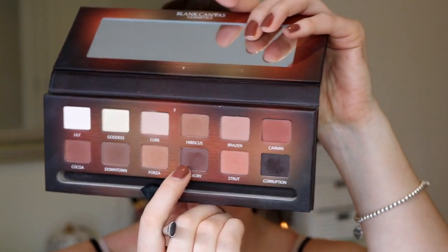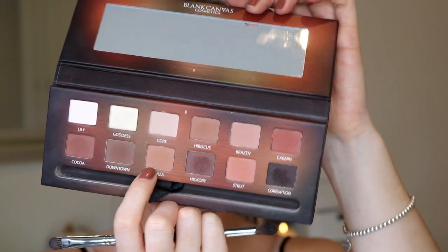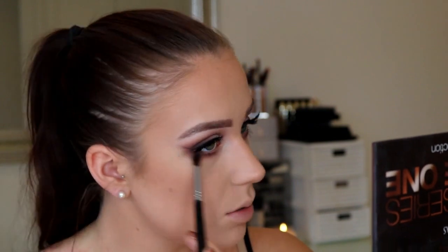Going in with Hickory on the lower lash line, running that closest to the lash line. Then to blend that out, I'm going to use Forza, the transition shade. And then I'm going to take the first transition shade, Brazen. You can run this a little bit lower because we can make it really nice and smoky on the outer corner.